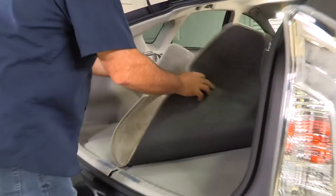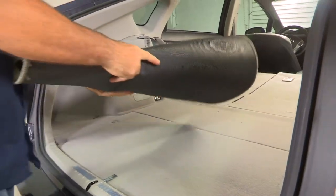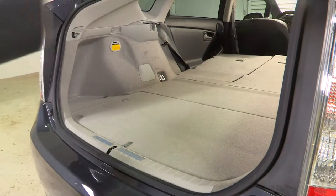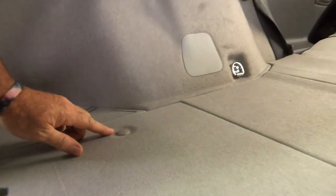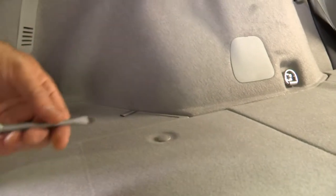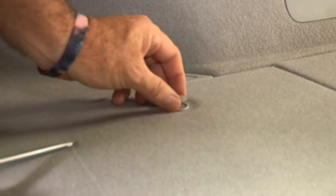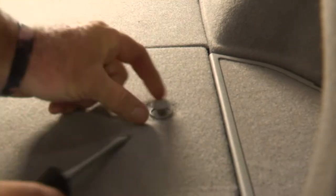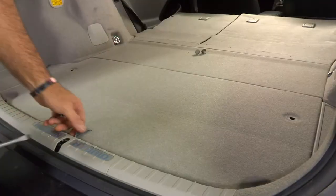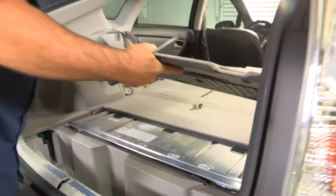We're going to start by removing the carpet and flooring to expose our tail light connectors and the battery. With the carpet out, we'll remove the center flooring — this is held by two push pin fasteners. We'll just take a flathead screwdriver, pry out the center portion, and pull straight up. It comes right out. Do the same thing on the passenger side.